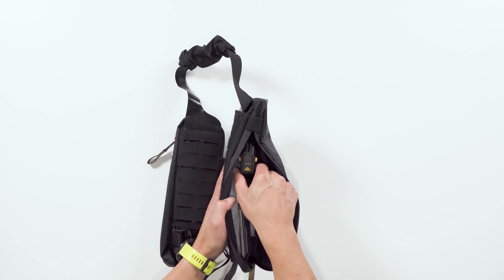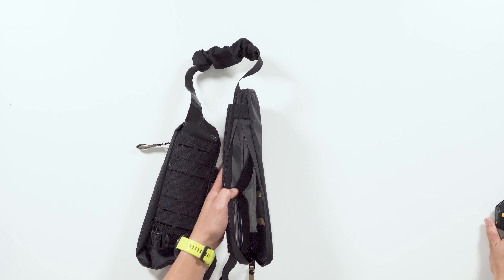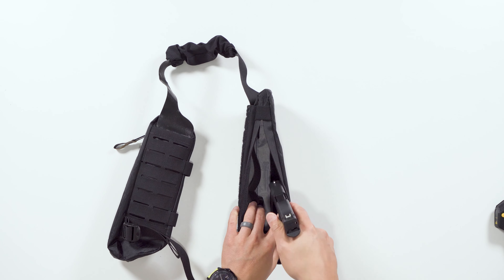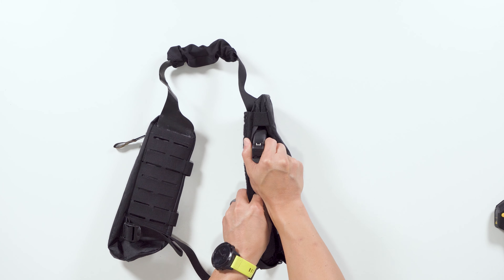But if you're in anything more than a totally permissive environment, this may not be the solution for you. This is how it holds the taser pulse, and it can also hold a Glock 43.